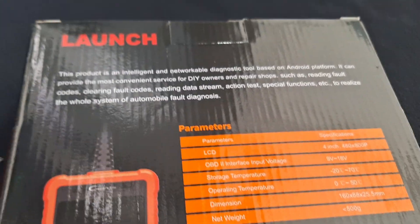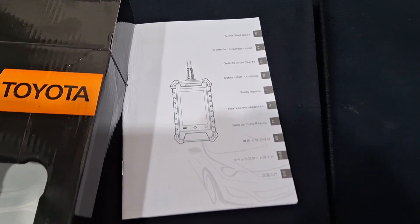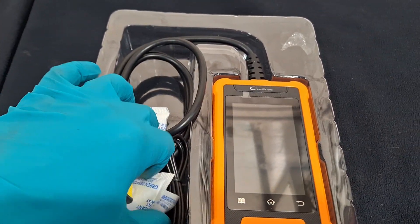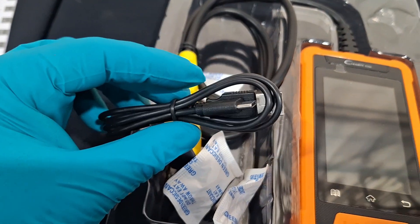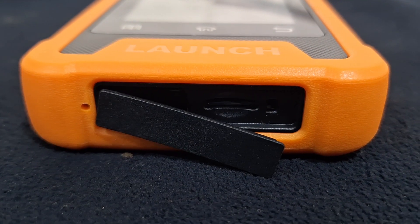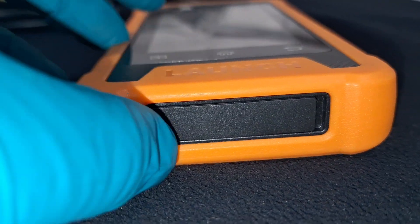I went ahead and opened it up. It comes with a quick start guide and the user manual. In the box we have the scan tool itself, a pretty heavy-duty OBD cable, and it also comes with a USB cable so you can plug it into your scan tool. It also comes with a slot for a memory card in case you need to store more information.